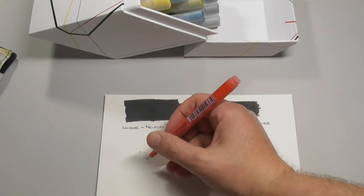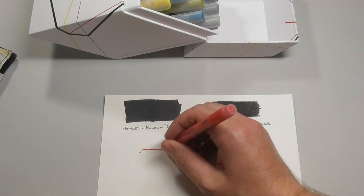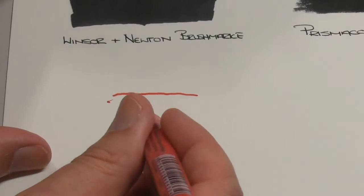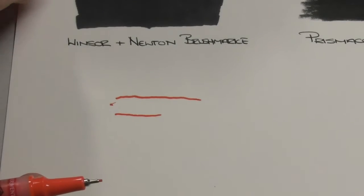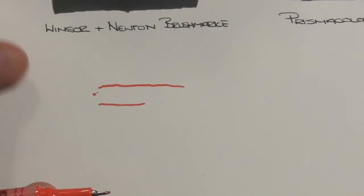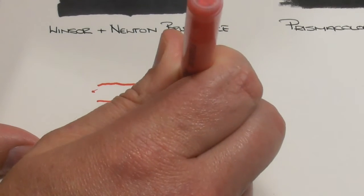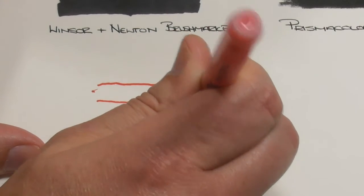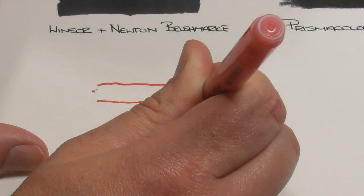There are so many different techniques you can use with these pens. You can use them for just line work — let me zoom in a little bit for you. You can see this thin line work, and just how opaque and gorgeous the pigments are — really bright and vibrant. Or what you can do is keep pumping until you get kind of a puddle of paint. This is a new pen so it's just going to take a little while for the pigment to come through.